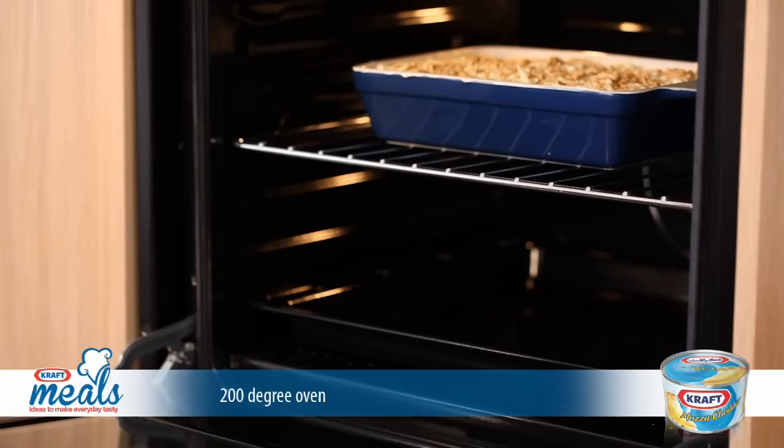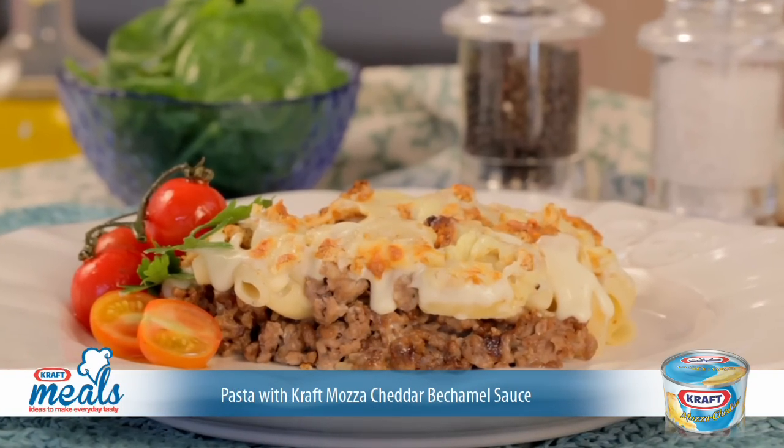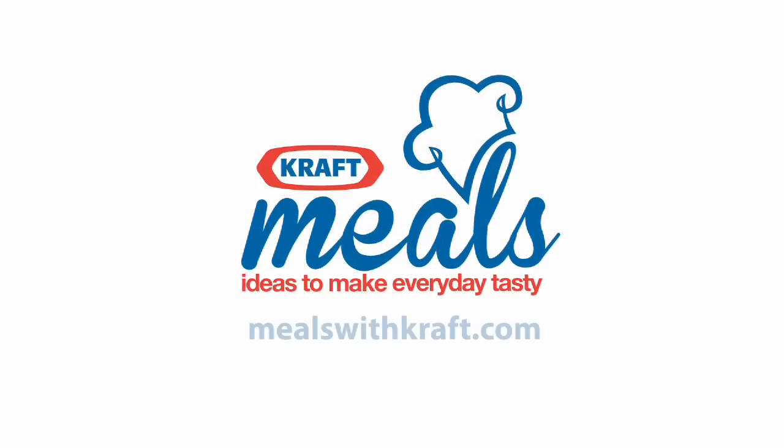Place this into a 200 degree oven to bake. This delicious pasta with Kraft Mozza Cheddar Bechamel Sauce recipe and lots more just like it are available at mealswithkraft.com. Enjoy!